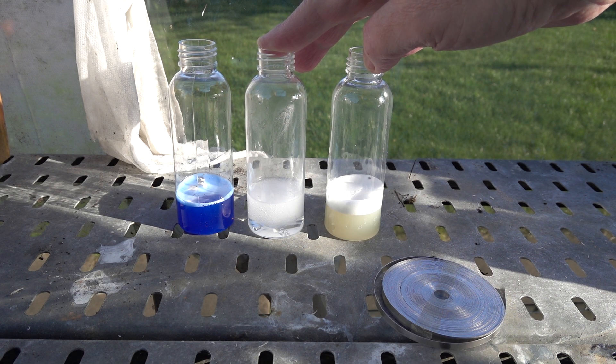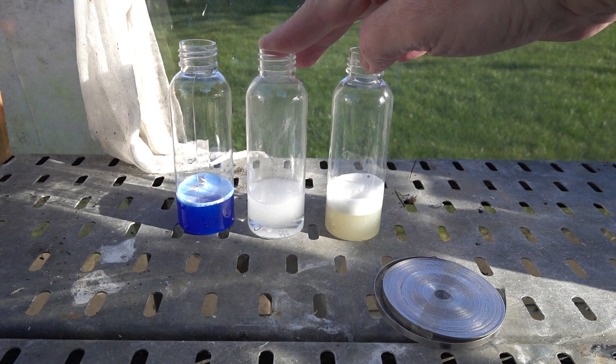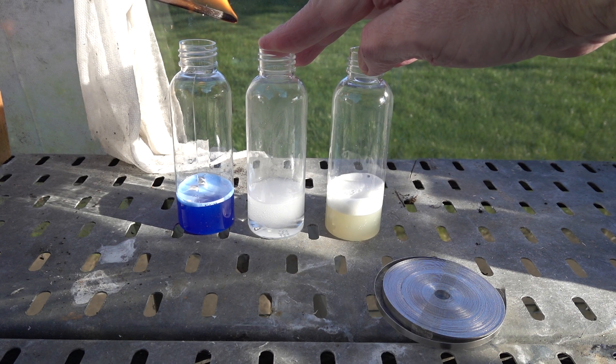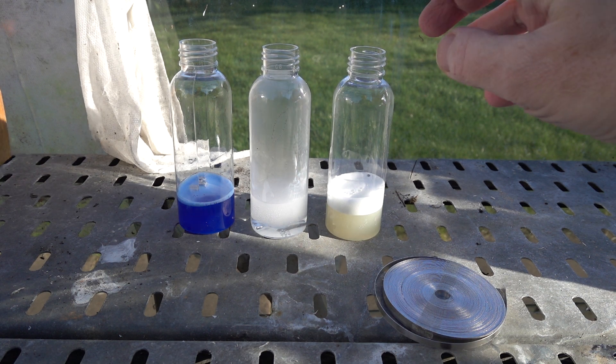We've been going for a minute or so here. Let's give it a go with the splint and see if we can detect any hydrogen. Here's the splint — and we've got a reassuring positive hydrogen test there.